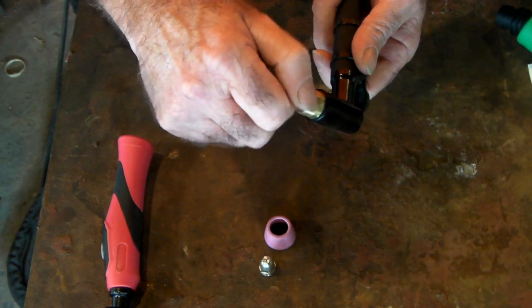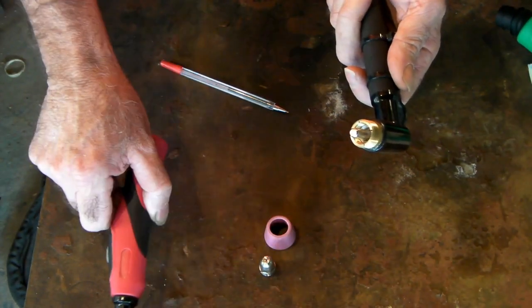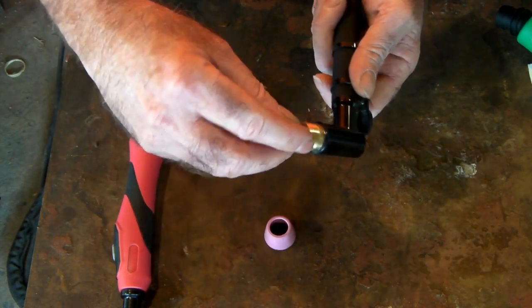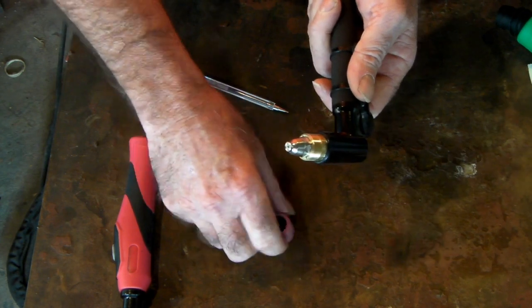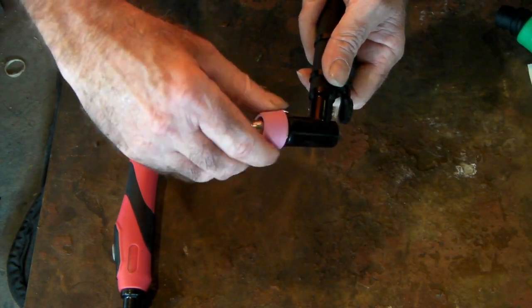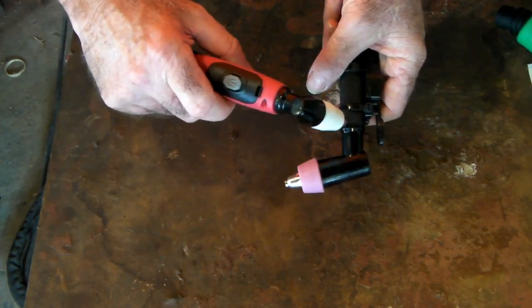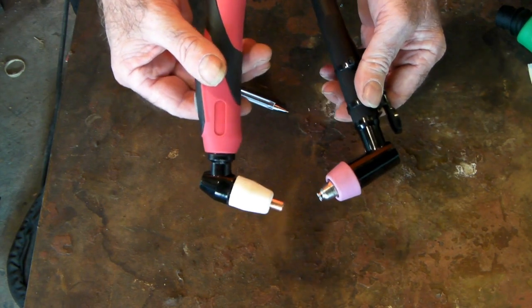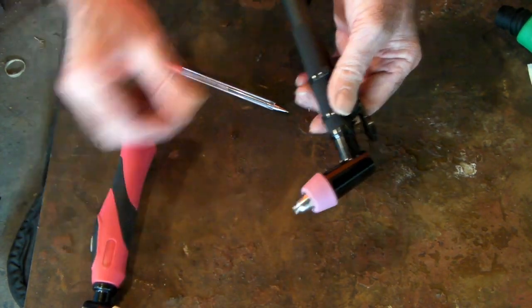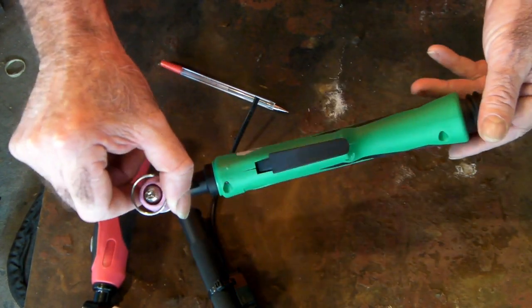If the swirl ring cracks on the AG60, you have to replace the whole torch. I'll put a link where you can get these. These are more expensive torches to run than the little PT31 torch. A lot of people actually change from the AG60 to the PT31 because it's cheaper and more economical — but it just depends what you prefer.